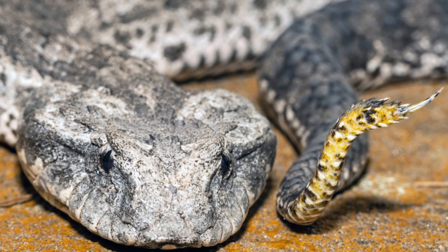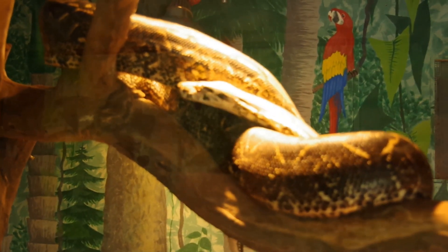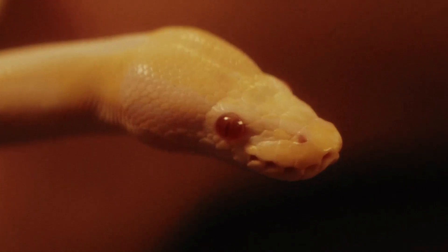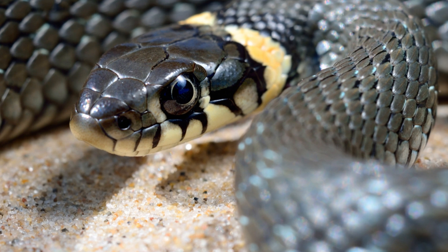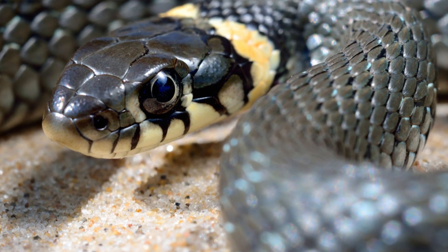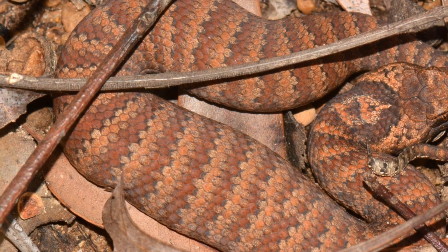Venomous snakes often have a more triangular or arrow-shaped head compared to non-venomous species, which typically have a more rounded head. But remember, some non-venomous snakes can also have triangular heads, so don't go poking your nose where it doesn't belong just because you think you've got it figured out.